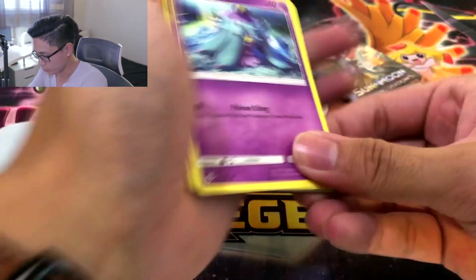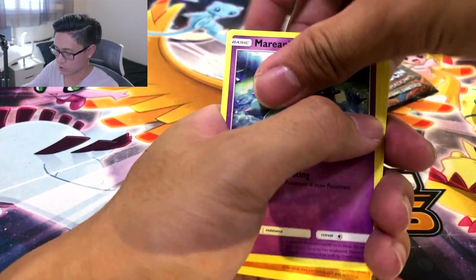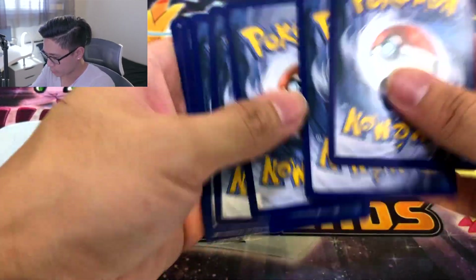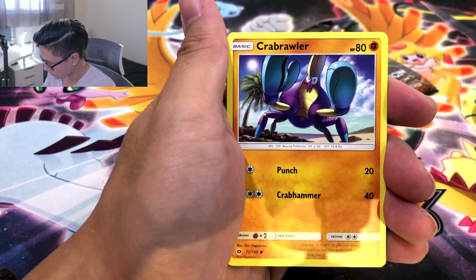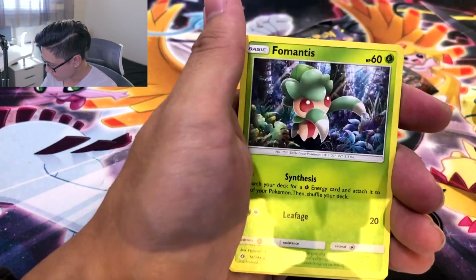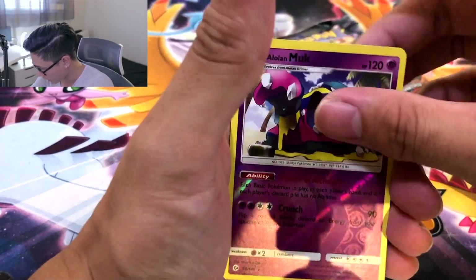And we got Marin creeping up on everybody. This reminds me of the Darkness Ablaze Marin, where you're creeping up on Cursola. Go ahead and creep off to the side. One, two, three, and four. We got the Leaf. Steenee. Comfey. Jangmo-o. Crabrawler. Growlithe. Surskit. Bewear with the fro. Alolan Muk reverse rare.